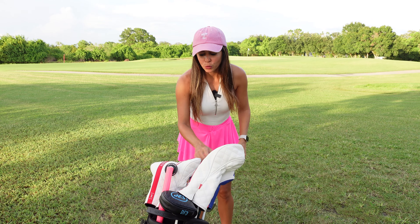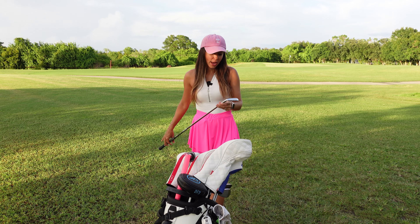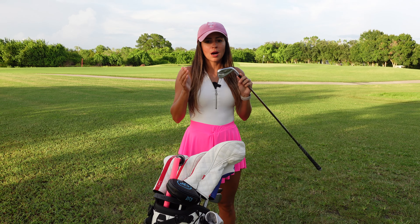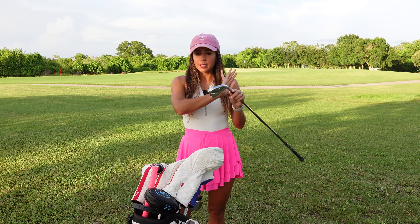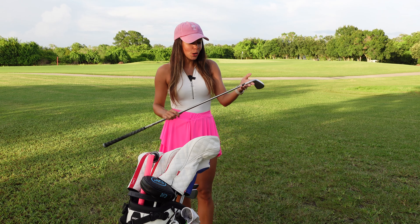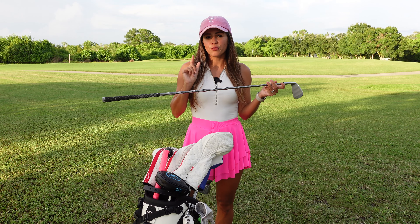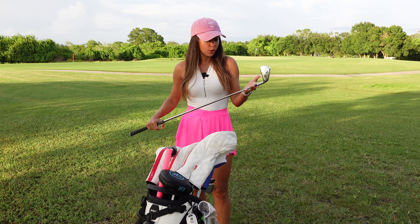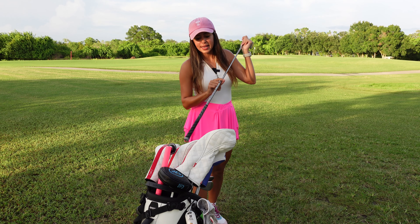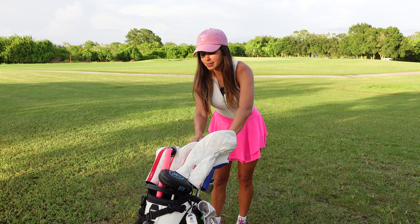For my irons I have from 6-iron down to the pitching wedge — the Mizuno 245s. These clubs are amazing. They look like blades but they're not blades, they just look like blades and they feel amazing. For the shaft I got the Recoil senior flex at 59 grams — really nice shafts. Love these clubs so much.